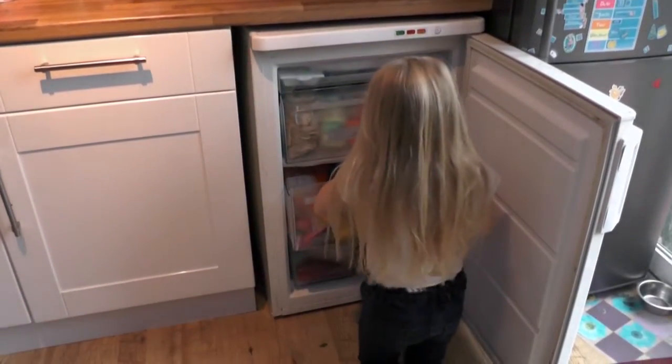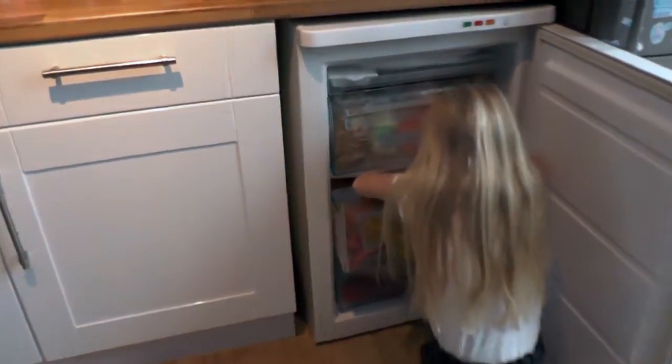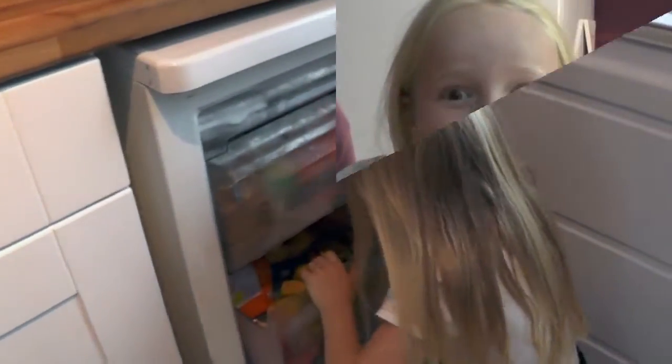I'm going to put them at the back. In. And mine. Done it again.